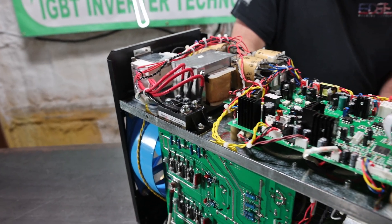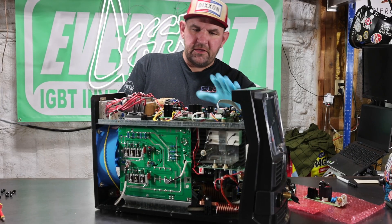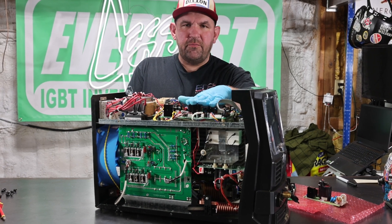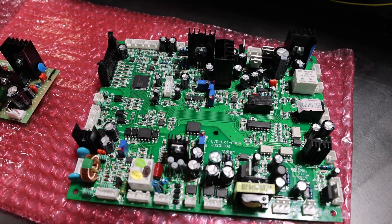Now that we have the cover off the machine, we've exposed our top board. Now let's say one of these capacitors goes out. You call tech support and they say that you need to replace the top board. Everlast can generally ship you this top board within two to three days, so you're talking three to four days down and then maybe a 20-minute repair.